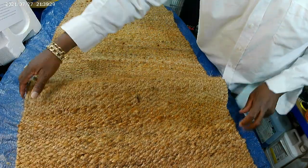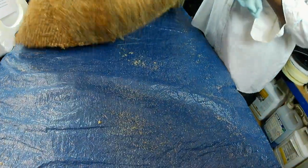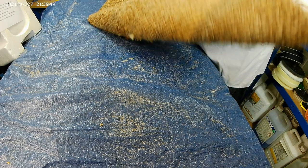I'm just going to tap on it. Can you see that? That's what's still left in there. So you need to thoroughly hoover it.